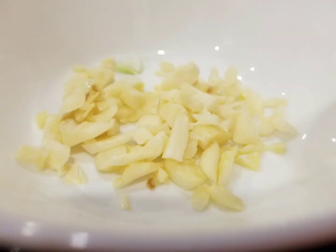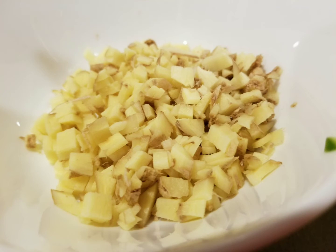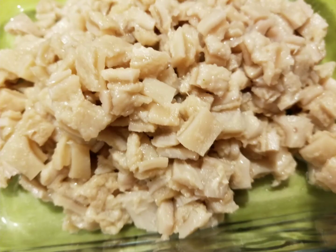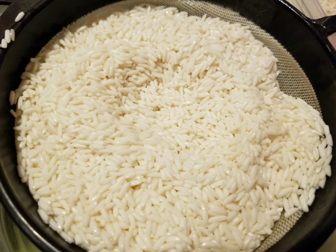Prepare the ingredients: garlic, onion, ginger, black and white pepper, pre-cooked beef tripe cut in small pieces, bottom part of lemongrass cut in tiny pieces, sweet rice, and salt.